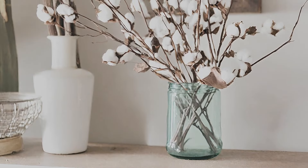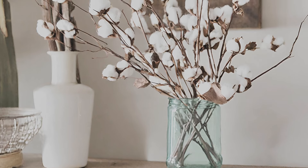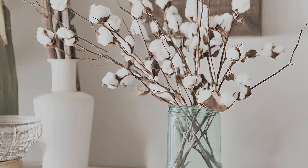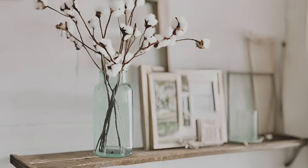Cotton adds texture to a spring table. Add texture and visual interest to your spring table with a bouquet of cotton stems arranged in a vintage vase or galvanized container.